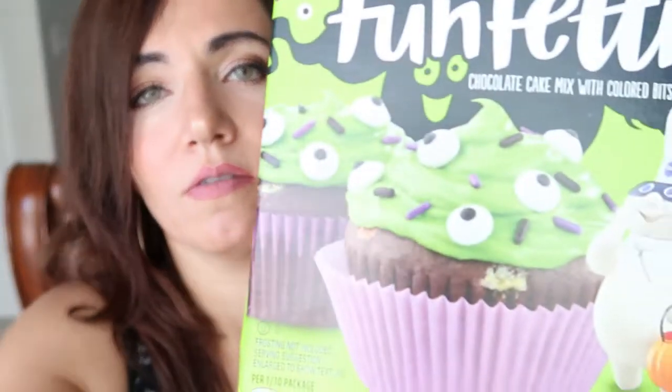The next thing I picked up is the Pillsbury Funfetti chocolate cake mix with colored bits. I've seen this with the white cake before, but I've never seen it with chocolate. I thought this would be cool to use in the skull pans — I'm going to put this in there and dip it in white chocolate and hopefully you'll still be able to see the skull faces. It says you need water, oil, and three eggs, and this just looked really different.